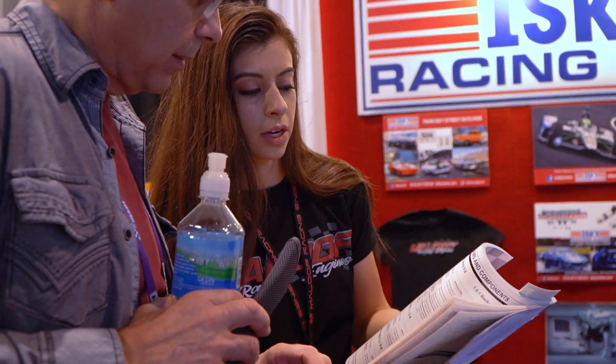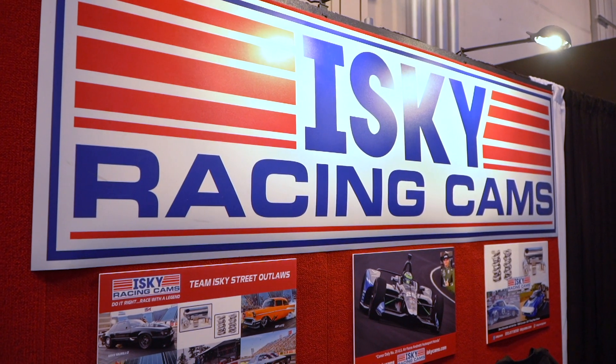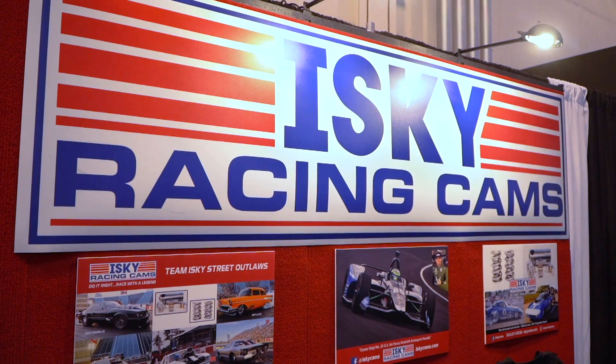All right, Nolan, the weight has been put on your shoulders to keep these guys' cars together. They're putting out 3,000 plus horsepower. They're beating on valve train gear. How are you doing it?